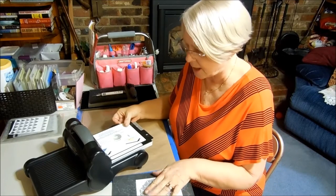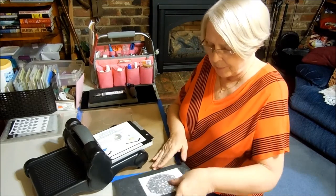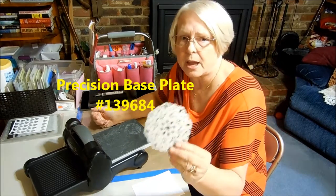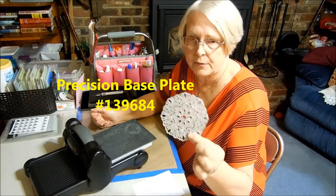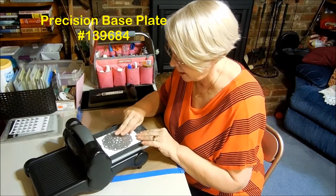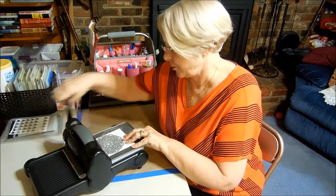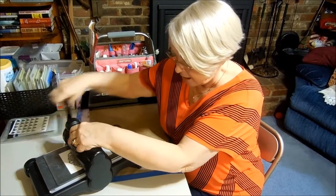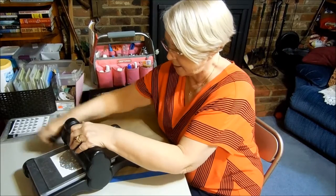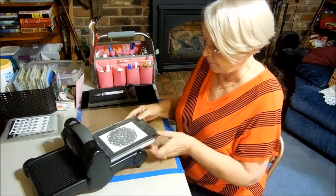So what I'm going to do is cut the die first. I've got the Sizzix platform with all the tabs facing me. I'm going to add the precision base plate, which is really good for dies that have a lot of intricate design. I'll put the paper down and the die, just to show you what it looks like, and run it through using the precision base plate and only one acrylic plate. I'm going to run it back through to make sure I got a good cut.